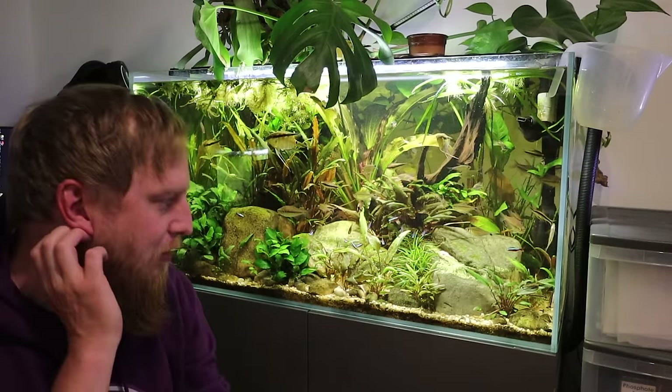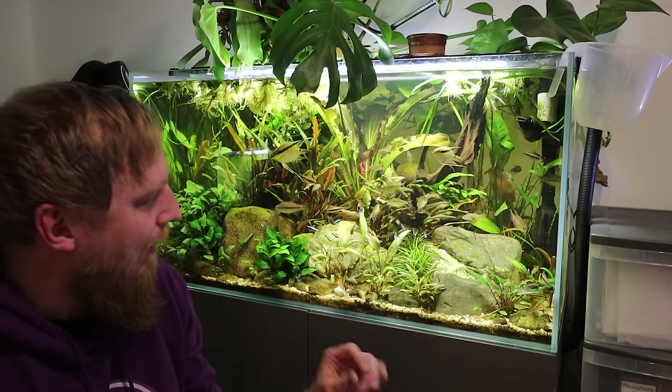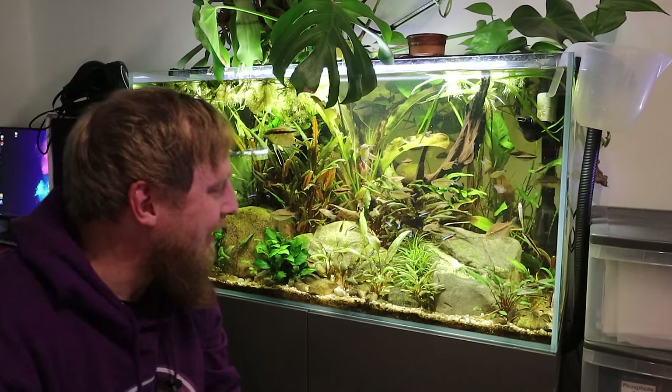What was I saying? So I've not majorly neglected it — I've still been doing water changes, I've been cleaning the filter, so on — but I've not been looking at the bits and pieces and the nitty-gritty. A lot of the crypts now have got not as much new growth coming through. So this tank needs an overhaul.